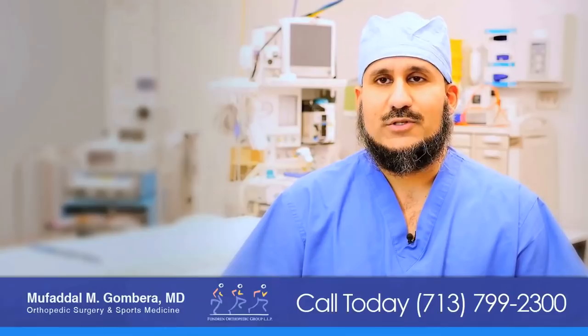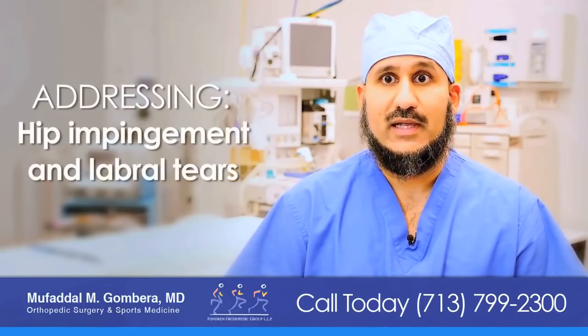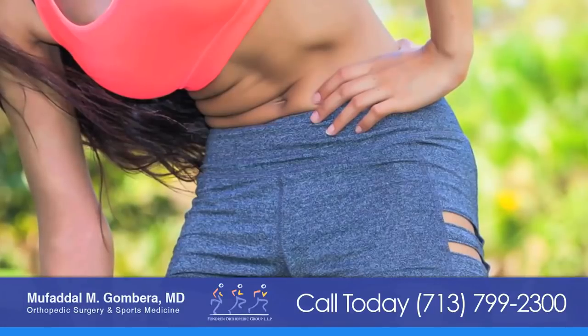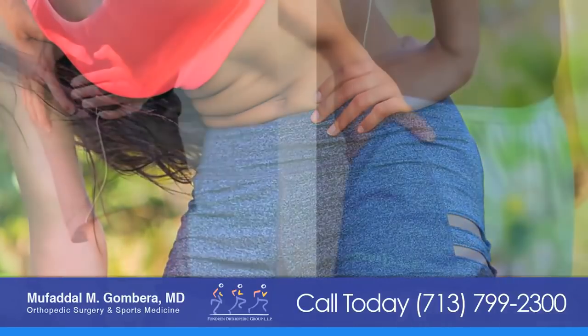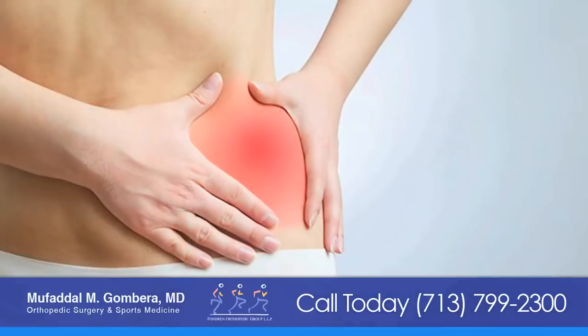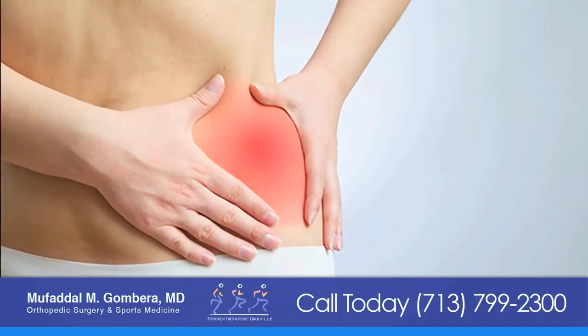Hip arthroscopy is a newer treatment option that allows us to address hip impingement and labral tears about the hip with minimally invasive techniques. Our understanding of hip impingement and hip injuries around athletes has evolved tremendously over the last few years, and with this increased understanding we're able to treat these injuries much better and get our athletes back to play sooner.